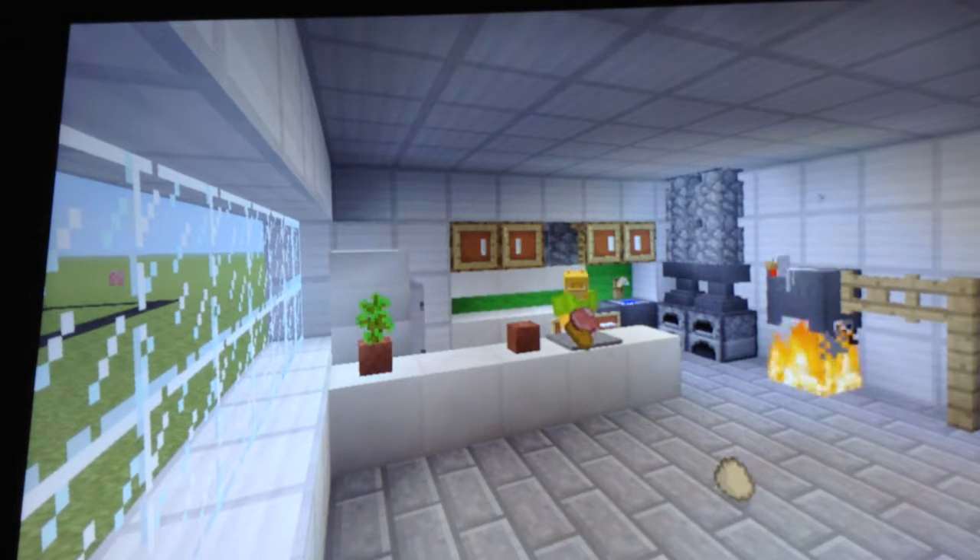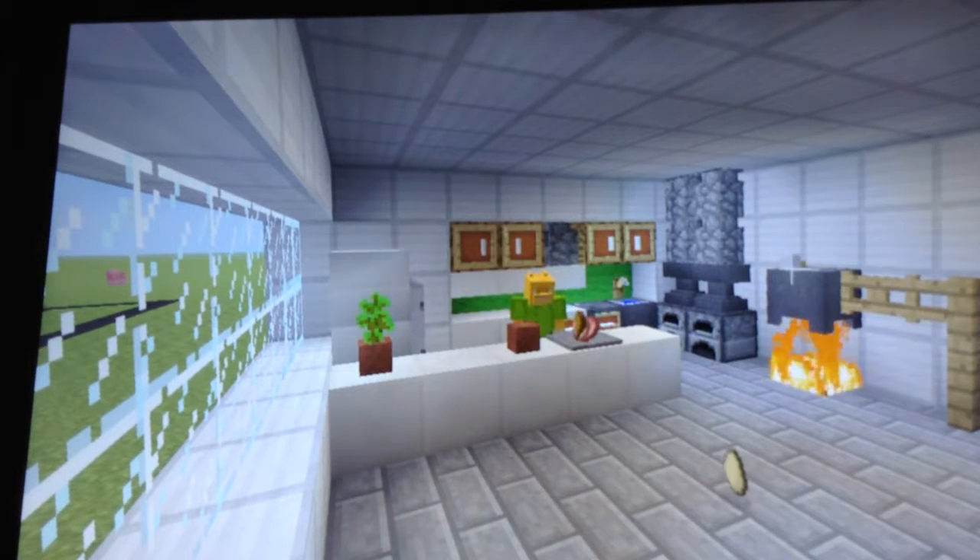Now we're gonna get our spider eye. This gives it its kick. Spider eye. Now every ingredient has to go on the floor, and then we have to throw it back up there.